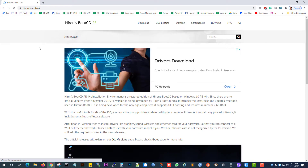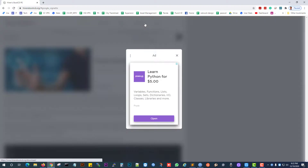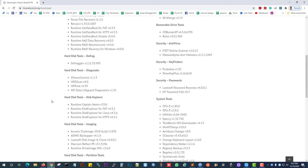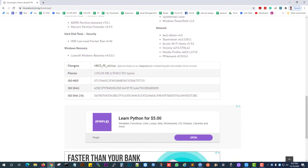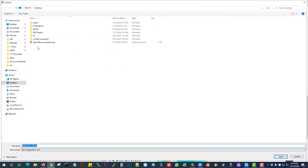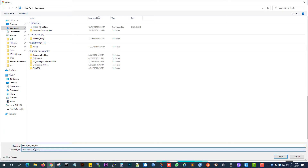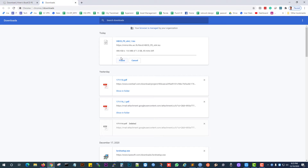Open your browser, go to Downloads, scroll down, and download the file. We have already downloaded one file. This file size is 1.3 GB — we have already downloaded the HBCD file.